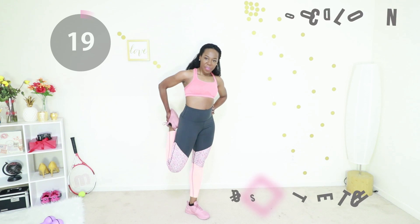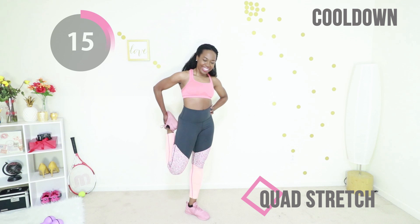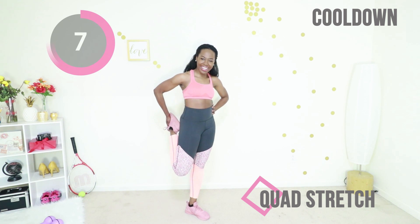Hold your heel toward your booty to stretch out the front of your thigh — all those squats you did. You did amazing today. Switch legs when you're ready and do the same thing on the other side.